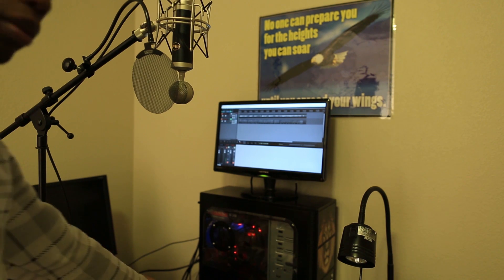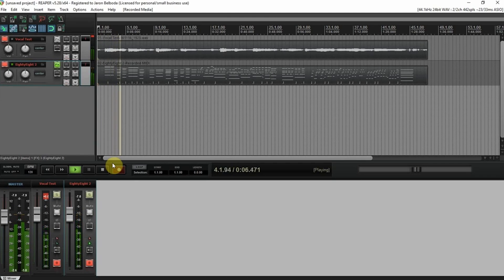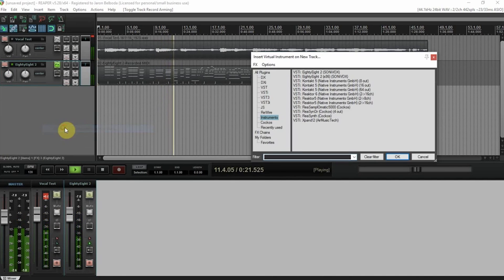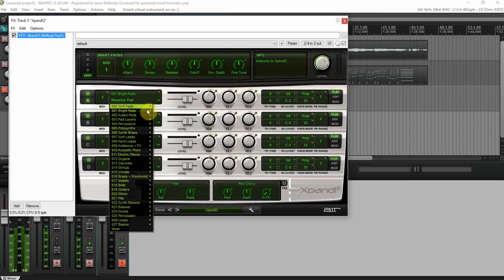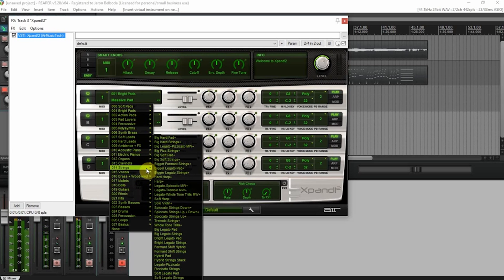Okay, so let's take a listen to it, shall we? Okay, it's here. [Playback of vocal test — singing 'ah' over strings.]